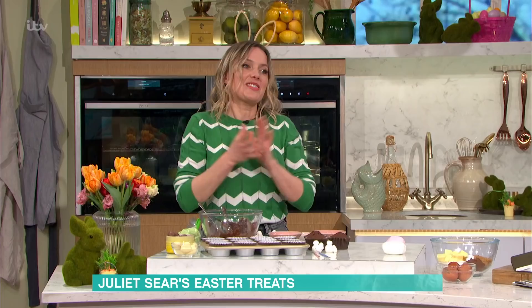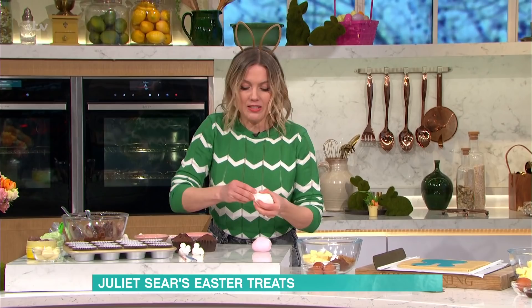For the decoration, we've got a little bunny that's kind of hunting for the eggs. I'm going to show you how to make him. This is just your sugar paste fondant that you get from the supermarket. Take a piece about the size of a walnut and roll it into a ball — that's your main body shape.